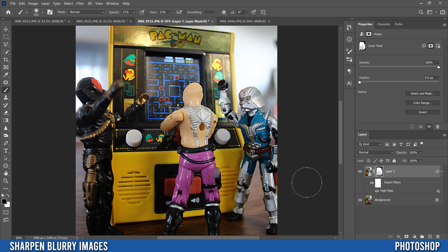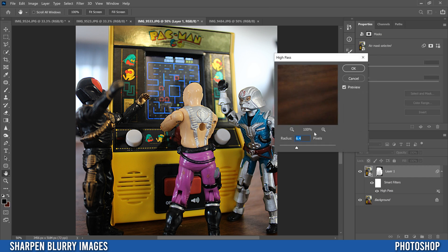Next, decide how much overall sharpness you want. You can go to the layer's opacity and drop it down a bit — all the way down is your original image, all the way up is fully sharpened. The other way is to double-click High Pass since it's a smart filter, which reopens it so you can readjust the radius — crank it up for more sharpness or down to soften the effect. I'll go back to around what I had and click OK.